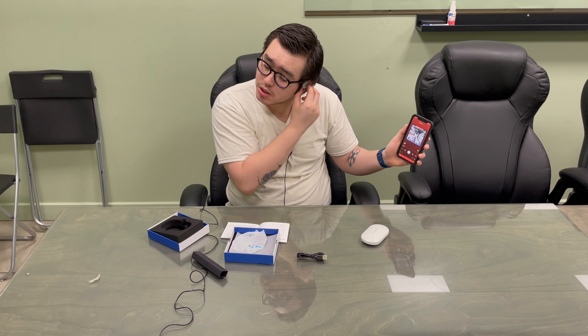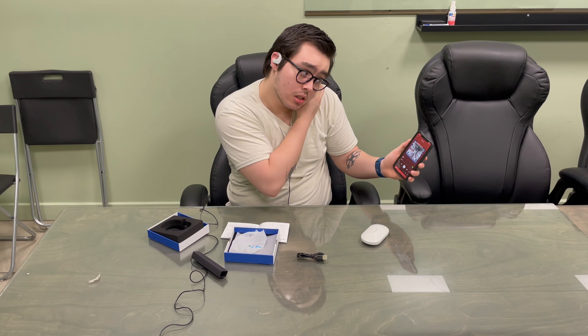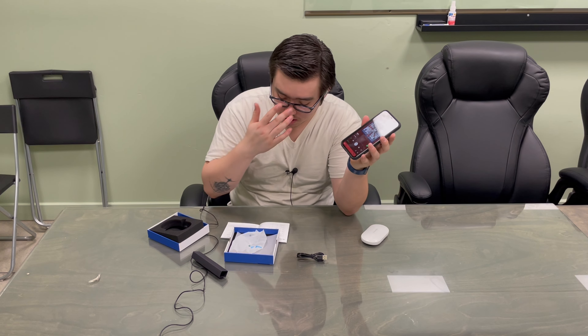As you can see the volume goes up. And as you can see it did go down, which I think is really really nice.